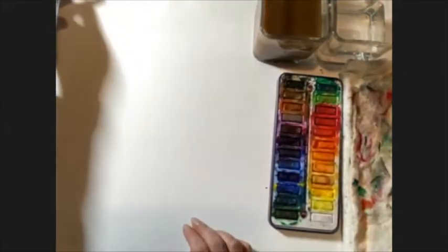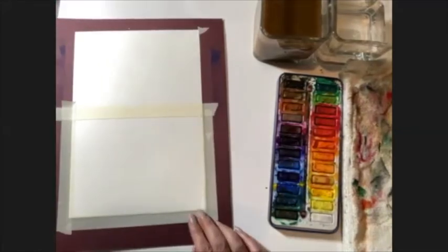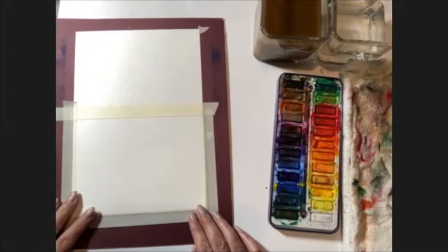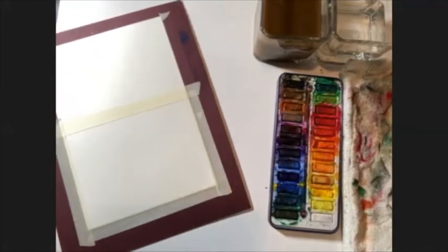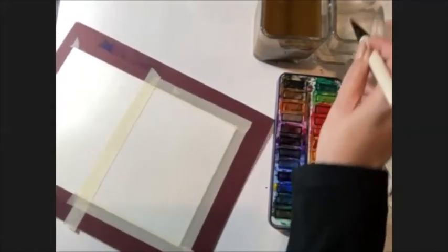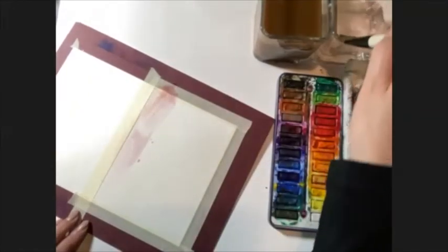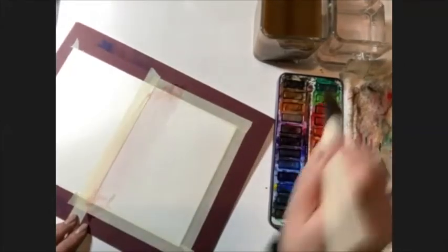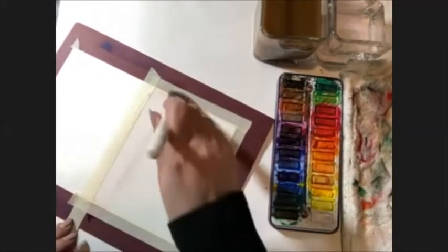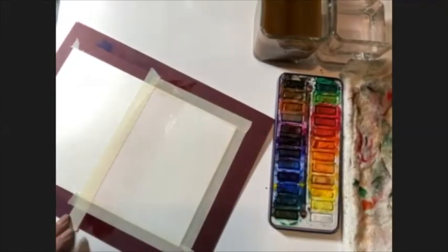Let's do another one. I want to show you how to do a night scene. We'll add salt to the sky. I'm going to use a clean brush — wipe off the excess water, just get it back and forth. Because I'm going to use dark color.